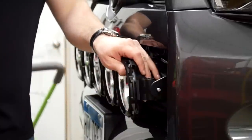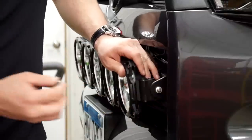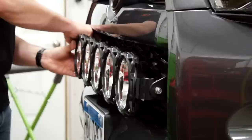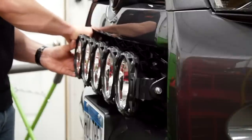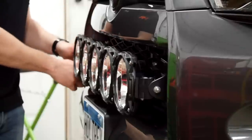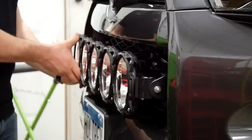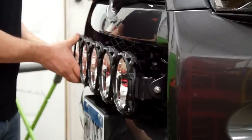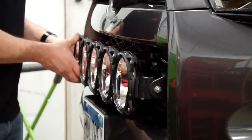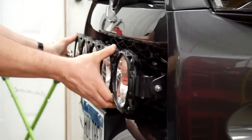I'm installing the light bar now — putting a nut on each side just to hold it in place so I can make sure everything's centered, everything looks good from left to right, and everything's square with the vehicle before tightening everything down. The brackets that attach to the bumper itself are slotted, so there's a lot of adjustability from side to side, and there are several holes you can choose from for the light bar brackets on the RAGO brackets. Once the light bar looks good — square, straight, and centered — go ahead and tighten everything up to finish the install.